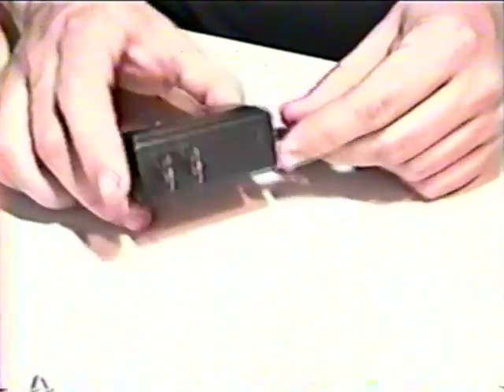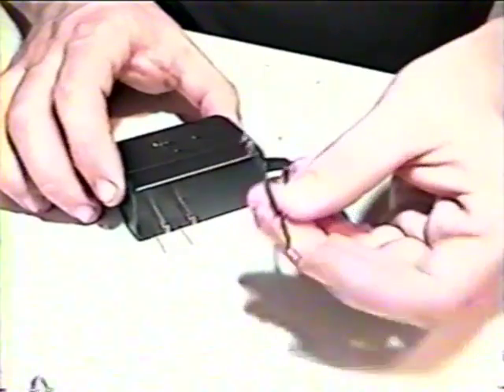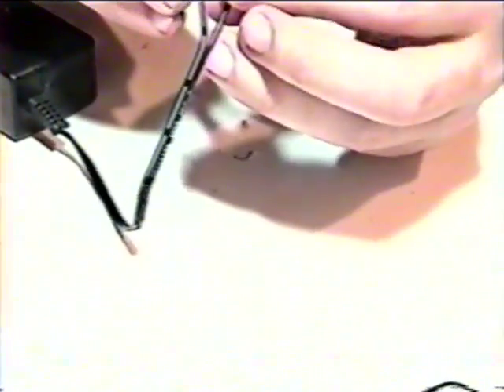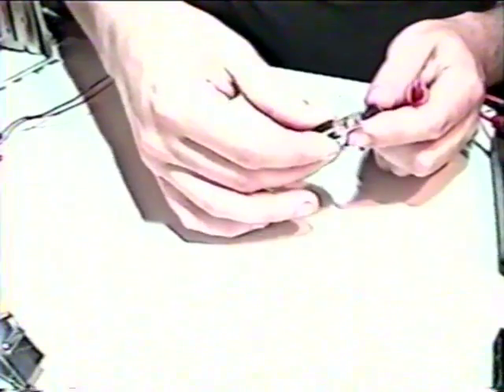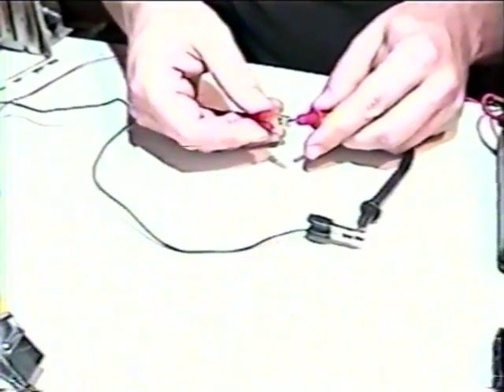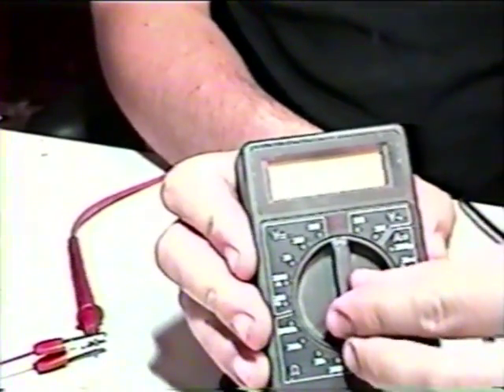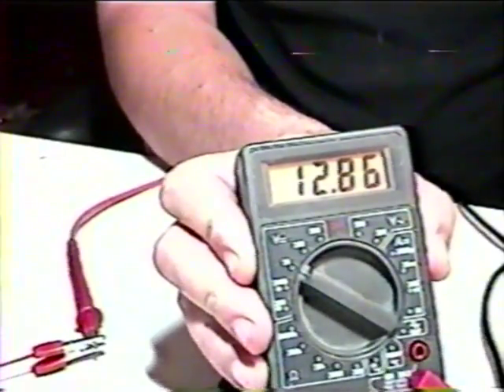Now it's time to start getting dangerous. Here we have our AC adapter that we're going to use as the main power source. We've already cut and stripped the wires. Before wiring it into our Nintoster, we should test it to be sure of the voltage and polarity. Often times, you'll notice that one of the two wires has a line or dashes on it — in this case, the dashed line indicates ground. Ideally, our AC adapter should be outputting somewhere between 10 and 12 volts DC. We'll test the AC adapter using our trusty digital multimeter. Here we see that our AC adapter is giving us approximately 12.8 volts DC. This will work just fine.